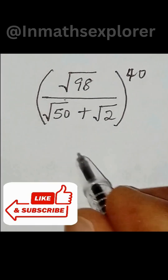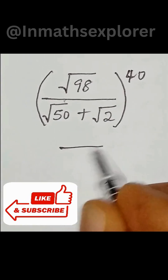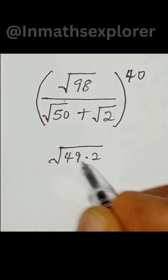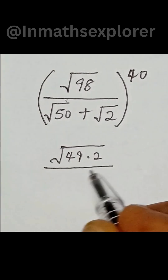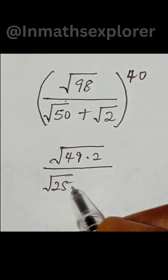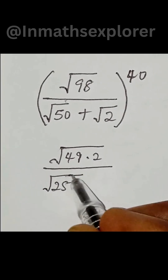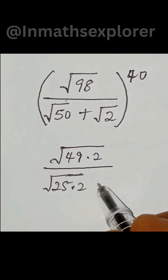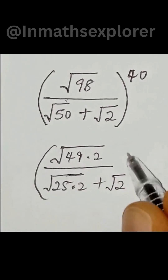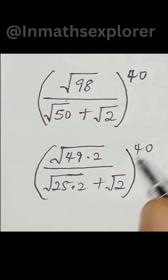The numerator is simplified as square root of 49 multiplied by 2. For the denominator, we have 25 multiplied by 2 — that is square root of 25 multiplied by 2, plus square root of 2. All in brackets to the power of 40.